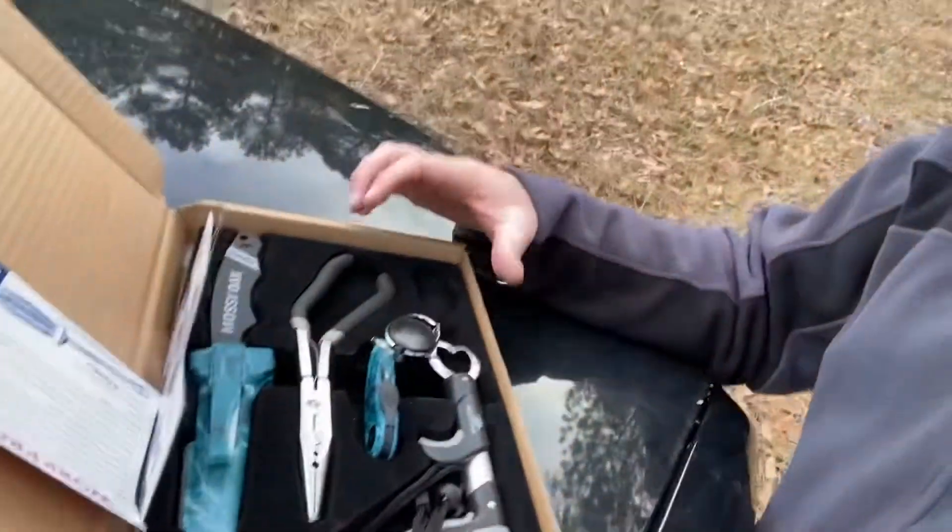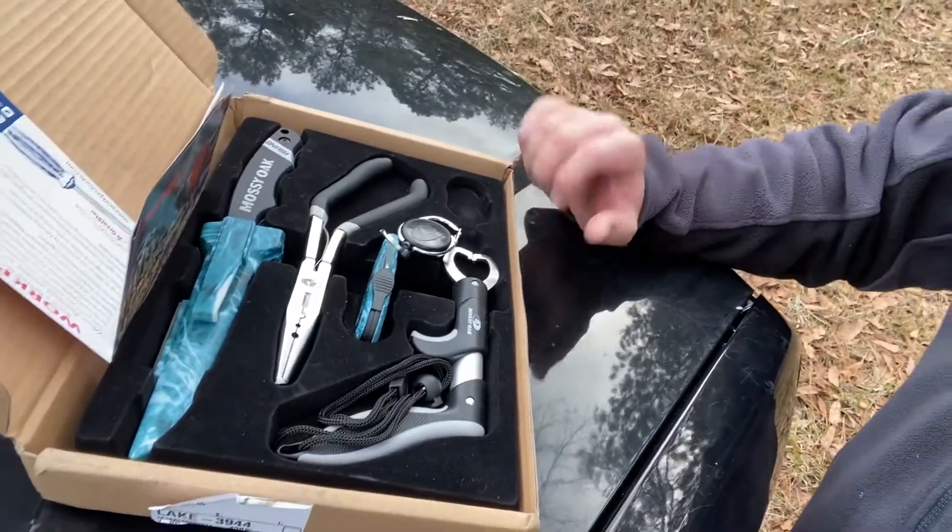Just to let y'all know how much of a loving wife I have — my wife tried her best to find that exact same kit. Well, after Christmas time, they don't make those kits anymore. She went on Amazon and all these other websites looking for that Mossy Oak fishing set and she couldn't find it. So what she did is she got me something close to it, and not being the same means it's better — it costs more. She wanted me to have it because she knew I had plans for it. We have the four-piece Mossy Oak fishing set available on Amazon right now.